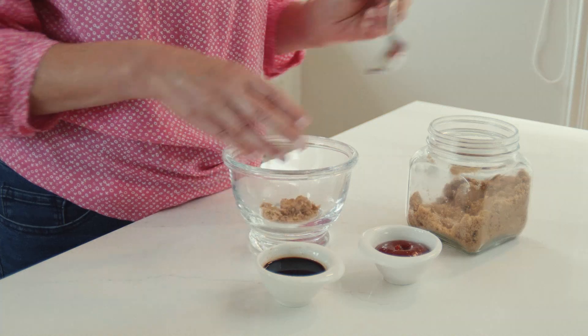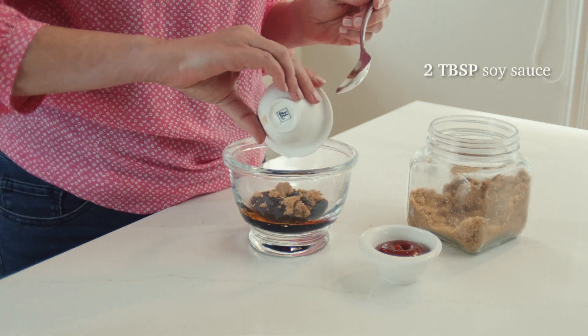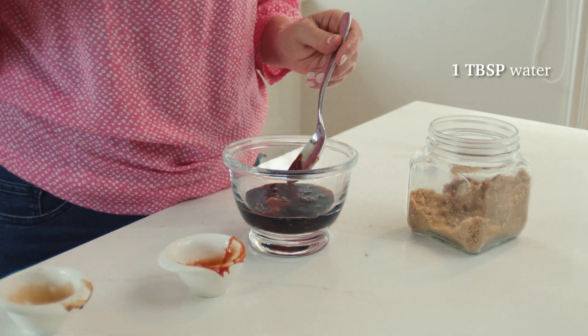In a small bowl, combine 2 tablespoons of brown sugar, 2 tablespoons of soy sauce, 1 tablespoon of tomato sauce and 1 tablespoon of water.